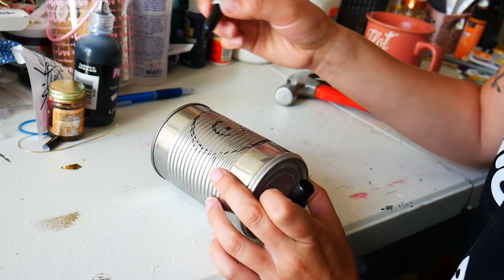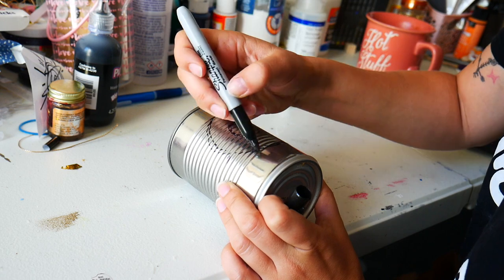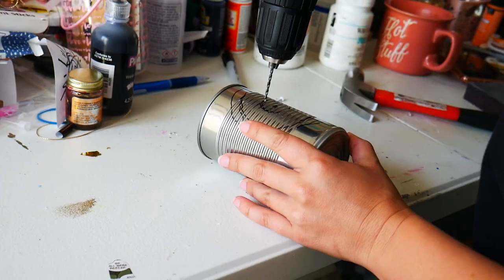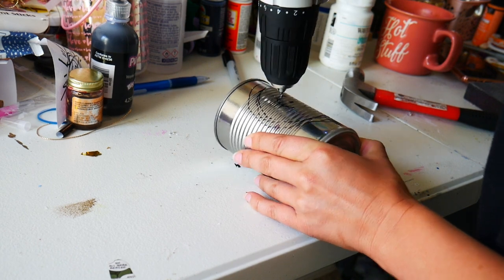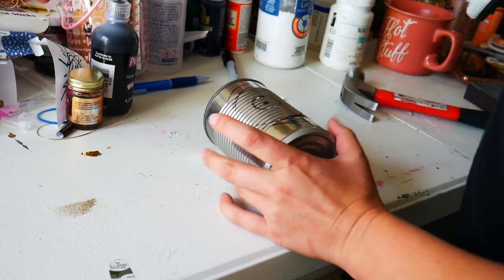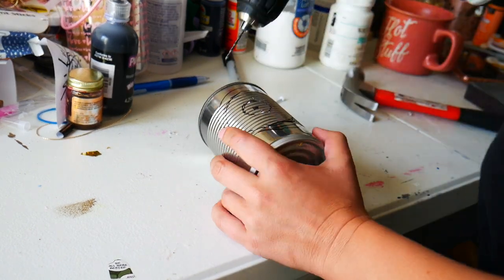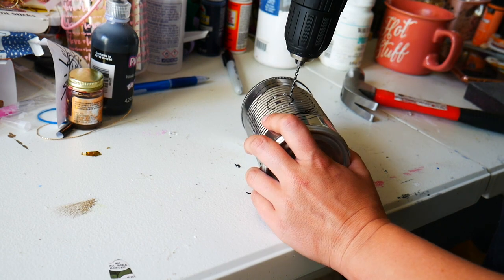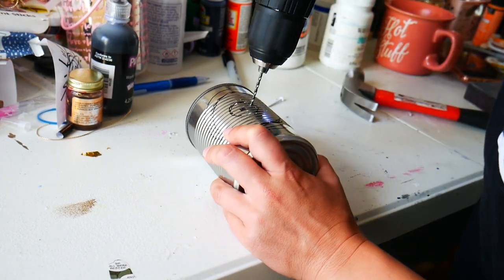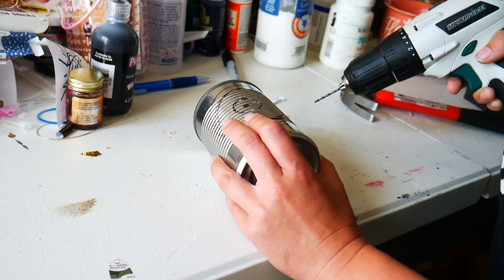Something I discovered is that it was a bit difficult with the ridges, so if you have a can that's plain without ridges, that might work a little easier. Before using this drill I was using a nail and hammer and it did not work at all. I literally had to Google how to remove and replace a drill bit because my boyfriend wasn't home and I only ever use this when he tells me how.